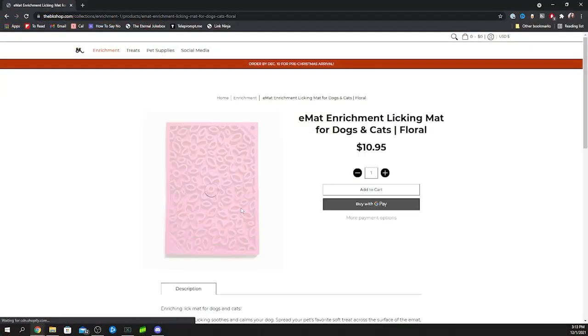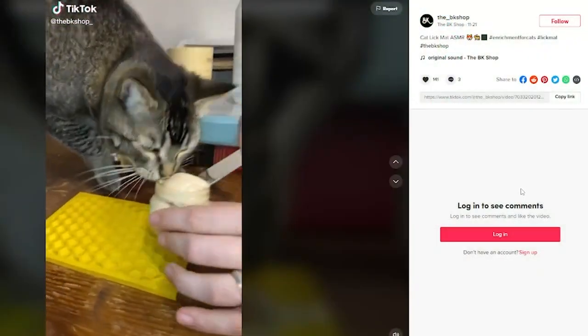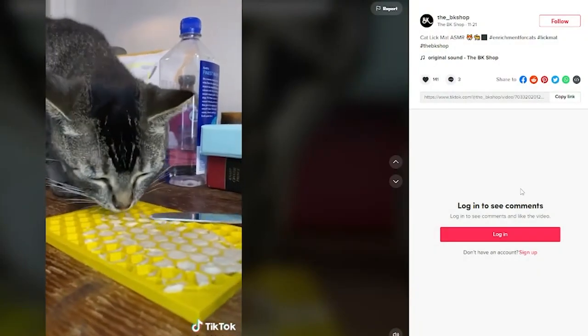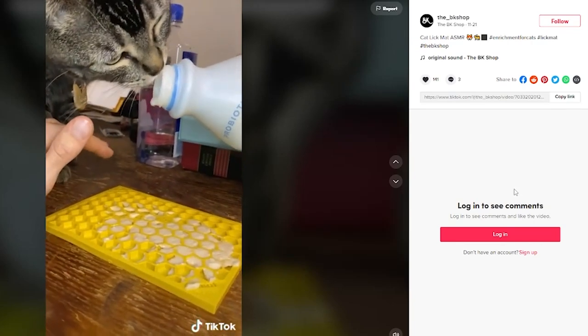An honorable mention: lick mats. I ordered some from a business called The BK Shop - they have them for dogs and cats in different sizes. I got three for our cats, and also got some for my parents' dog and my brother and his girlfriend's dog. You just put pet-safe food like peanut butter in there - it controls how fast they eat and makes them think a little harder. It's called enrichment for animals, and I'm really excited for our cats to try it.